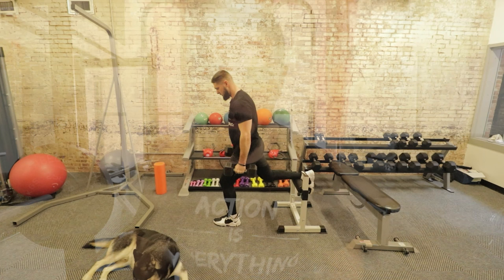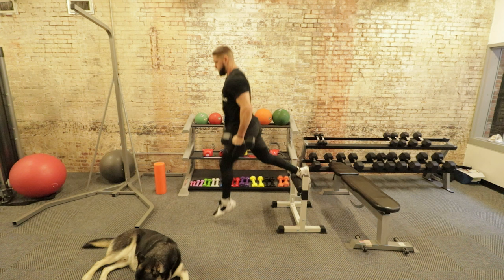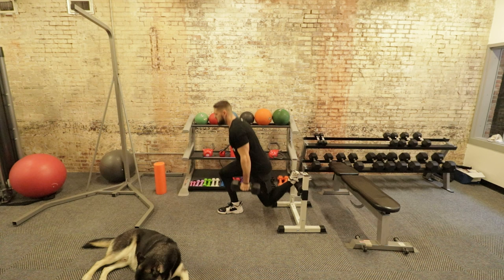Exercise number three — especially important for single-leg jumpers — is the rear foot elevated split squat, or RFESS. It is the king of all single-leg exercises for increasing your vertical jump. Remember to move the weights fast and explosively; moving slowly is for strength or hypertrophy goals. For vertical jump, move weights explosively to increase force production, explosive strength, and rate of force development. RFESS definitely deserves a spot on this list.